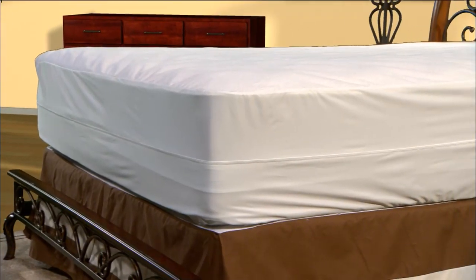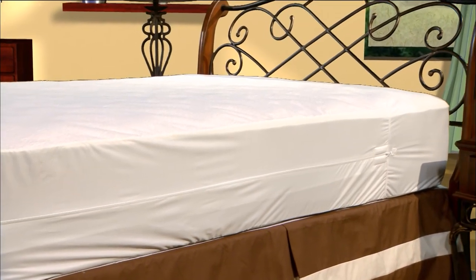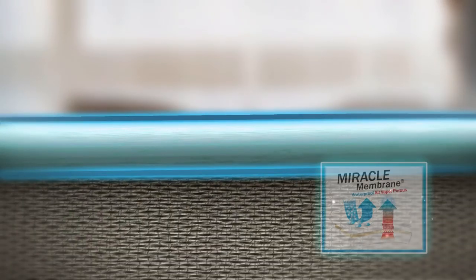Our fully encasing protector wraps completely around the mattress and offers many exclusive features and benefits, beginning with its miracle membrane backing on all sides of the encasement.